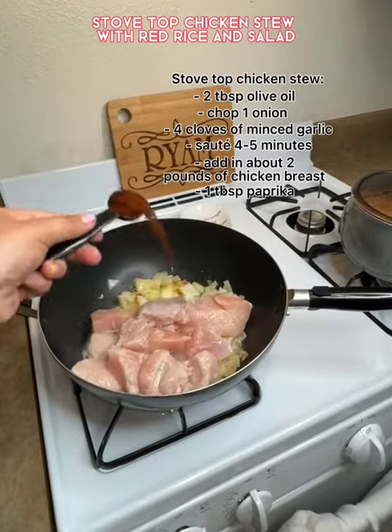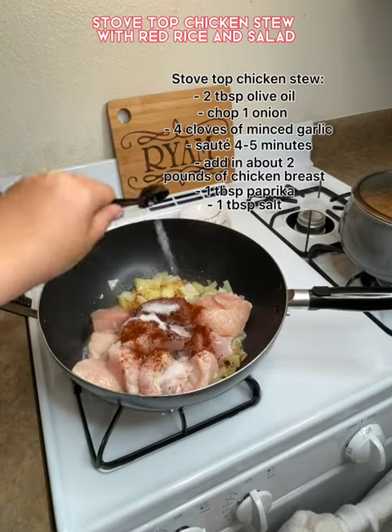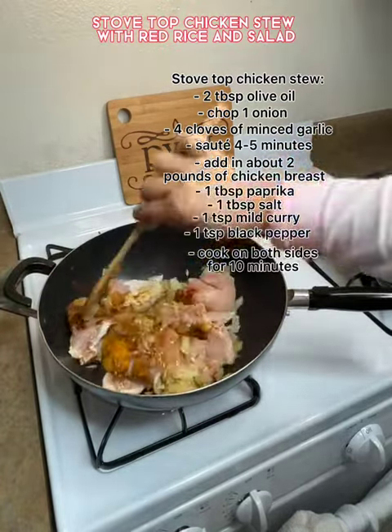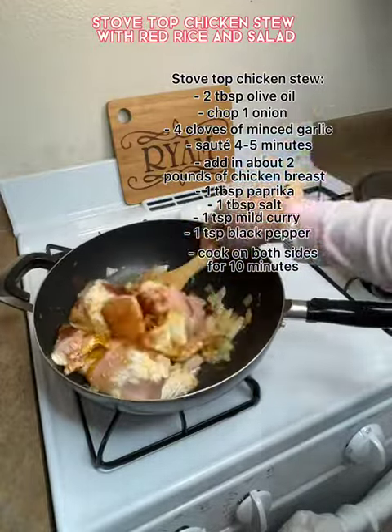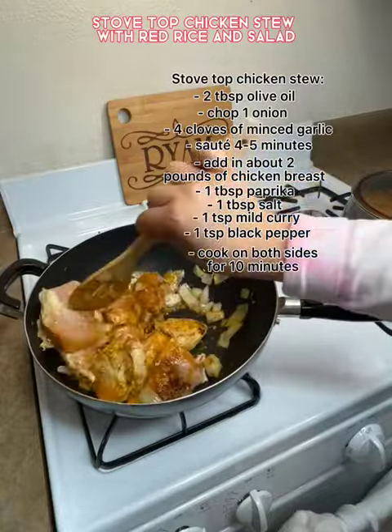I grabbed my chicken breast, just chopped it up a little bit, added paprika, salt, a little bit of curry, black pepper, and I made sure it is fully cooked before I added the hot water. Chicken cooks really fast so it doesn't take a long time.